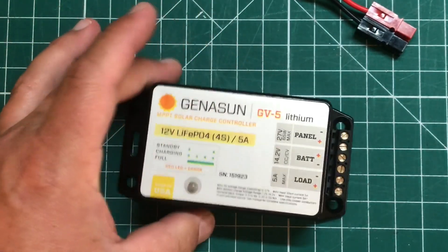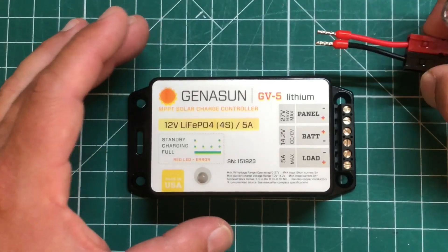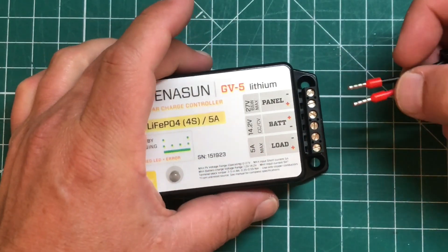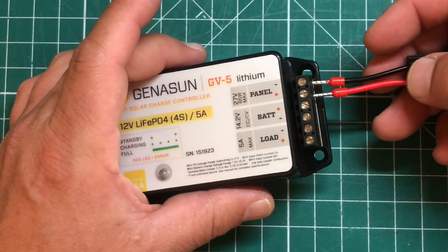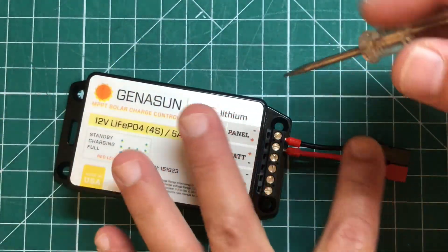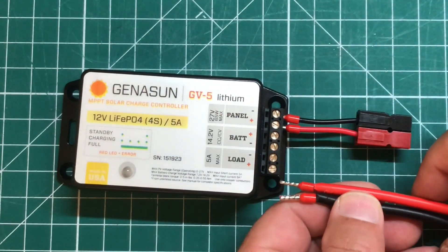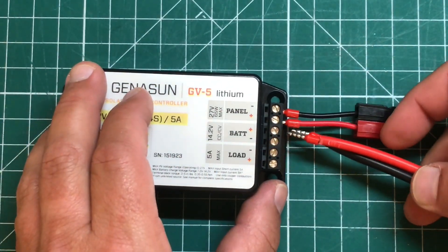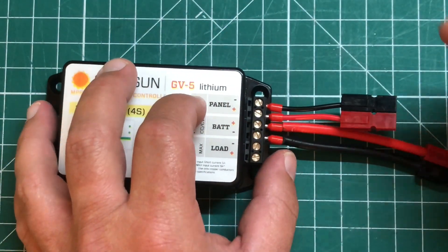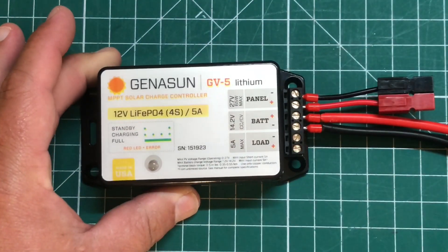So let's hook this up and go outside. Very simple — we've got a minus and a plus and a plus and a minus. I'm not connecting anything to the load port; I'm going to connect the load directly to the battery. I'll insert these two terminals in here and tighten these down with a screwdriver — not too tight. Second verse, same as the first. And that's it — we're ready to go out in the sun.